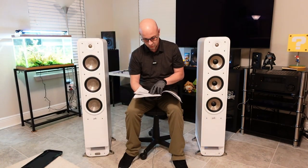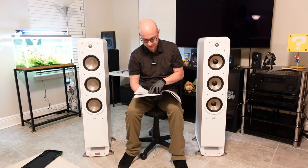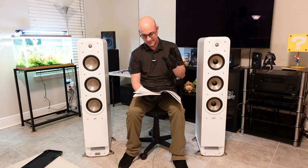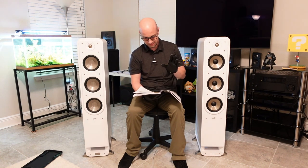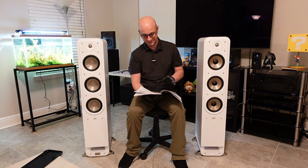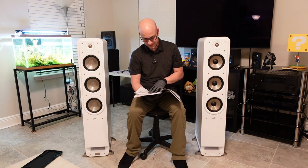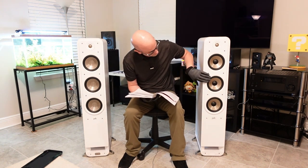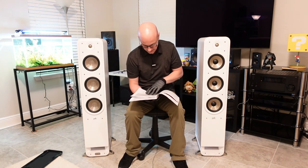The mid-bass woofers are three 6.25-inch dynamic balance micro-reinforced polypropylene drivers — quite a name. Each of these units uses the same 6.5-inch drivers.